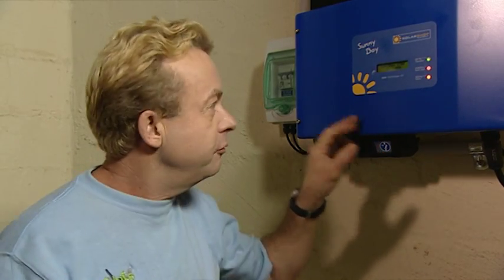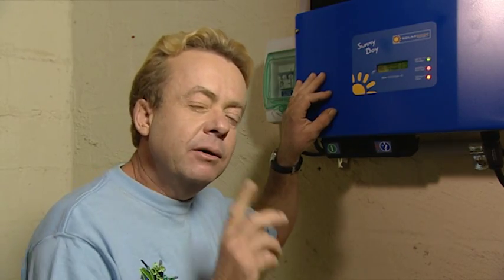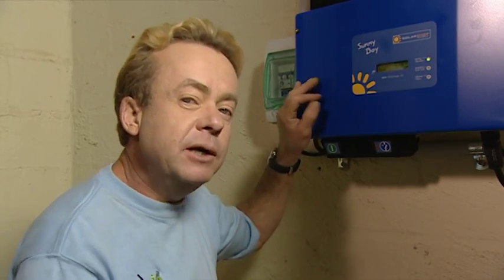Okay, there it is. The photovoltaics are installed on the roof. They're wired into here — this is the inverter. That allows us to pump it back into the grid. Let's go and see what the electricity meter is doing.